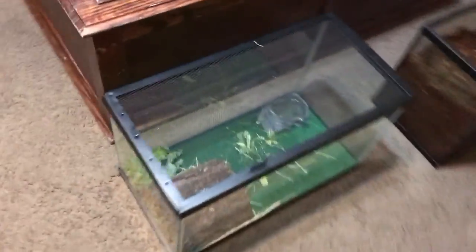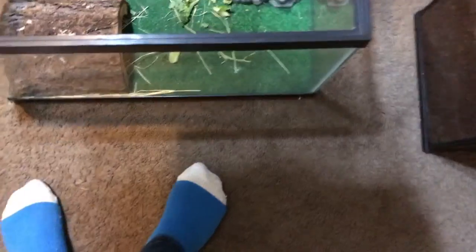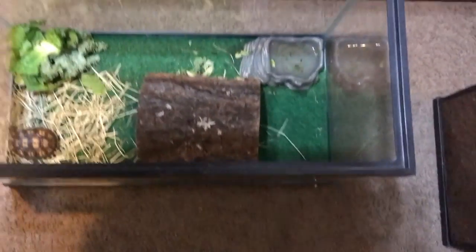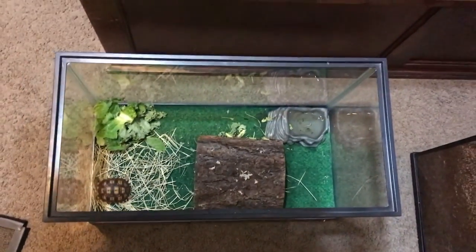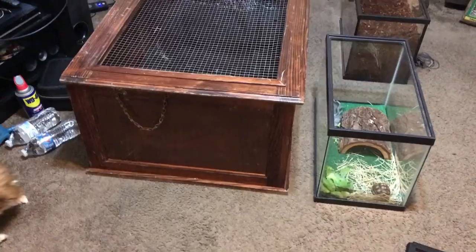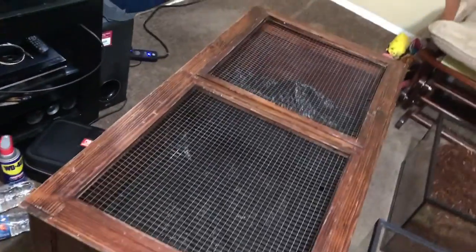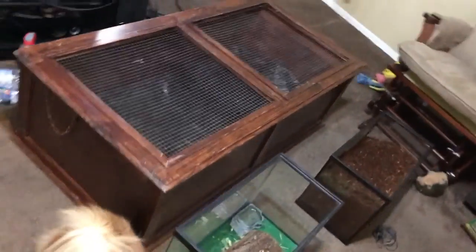Okay, this was Jovi's first enclosure — it's a 10 gallon tank. He usually likes to hide under here, there he is. He still has room because he's so tiny, but his new enclosure — look at the difference — it is huge and a lot longer.